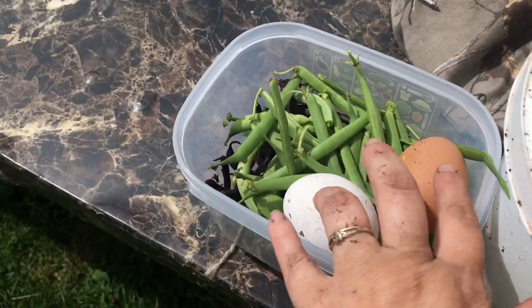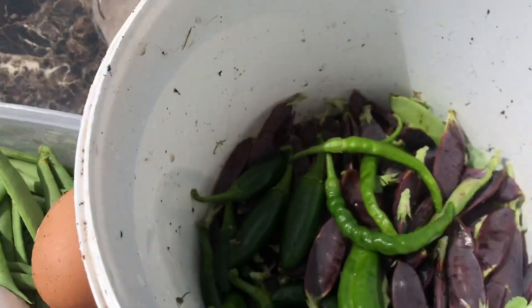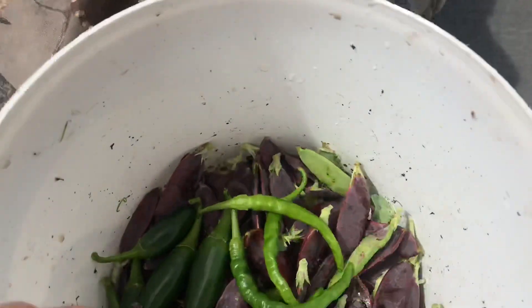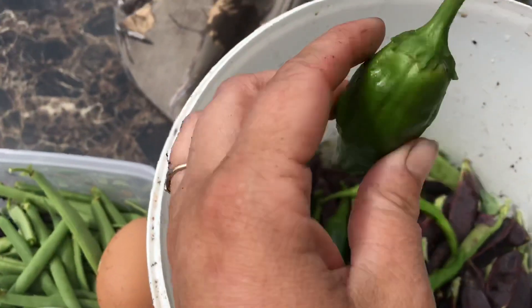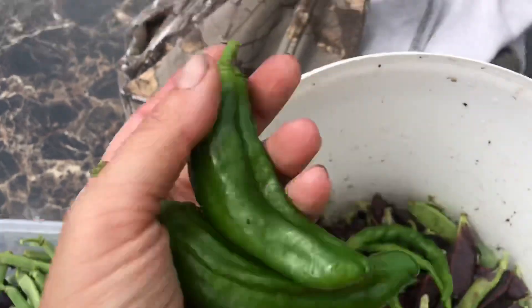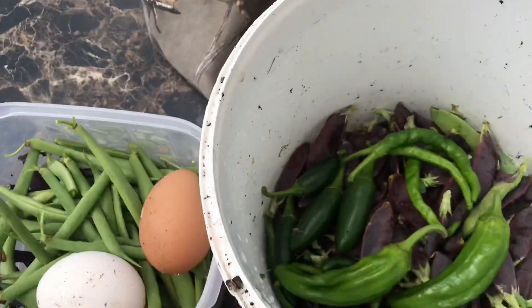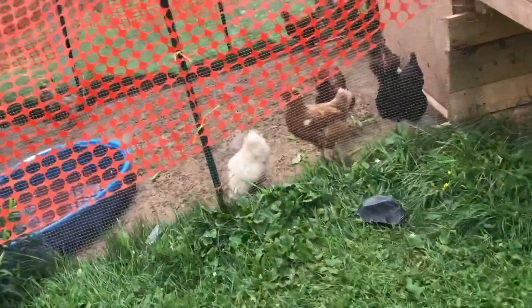Today was a successful harvest and farm day. I actually got six eggs, with four more in the house from this morning. The babies are doing great. I got some peppers, and I didn't even realize one of my smaller pepper plants had peppers on it — I completely bypassed it, but these big peppers came off that plant. I'm definitely using these peppers tonight in supper. The farm is definitely producing.